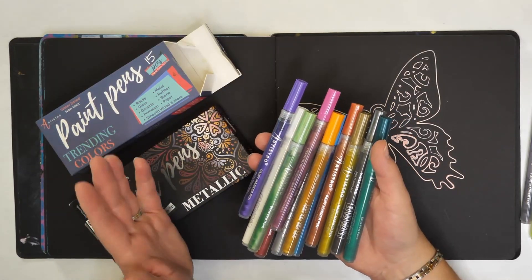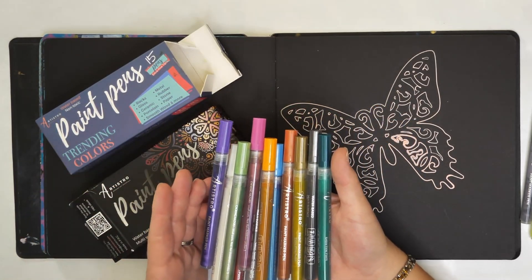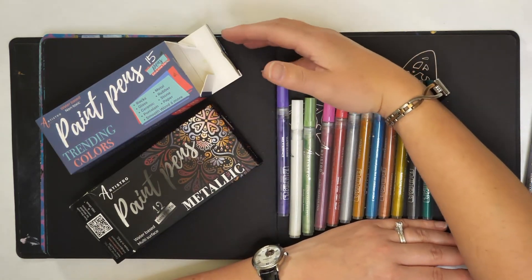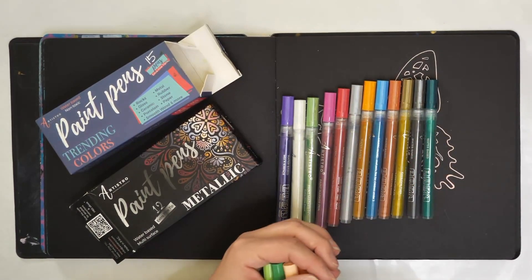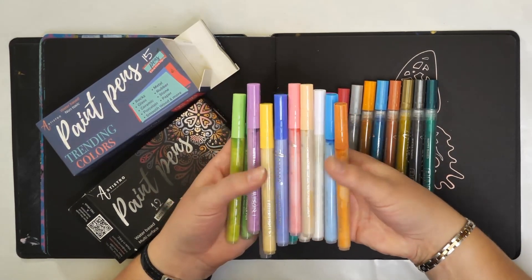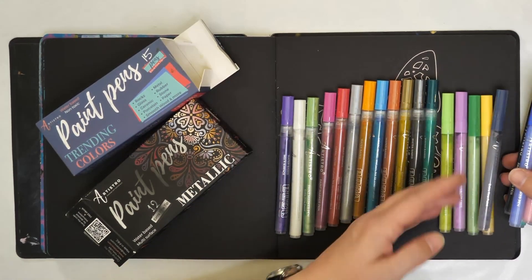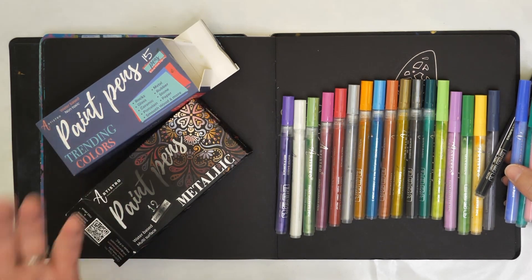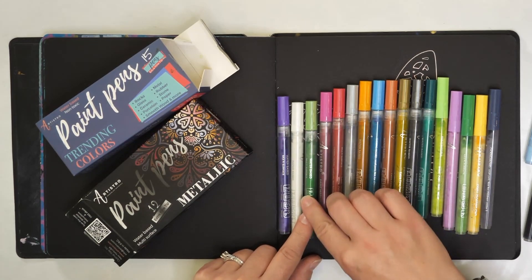The first brand I want to show you is the Artistro paint pen. I have these in trending colors and metallics. The metallic ones have clear barrels so you can see the paint level, and they come in a really beautiful range of colors. I also have these trending colors, which have a bit more pastels and an interesting color mix. You'll notice that the caps have a slightly different barrel and cap style so you can tell the difference between the two types.